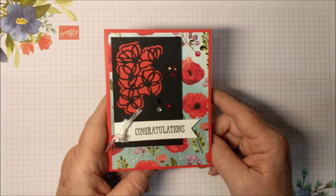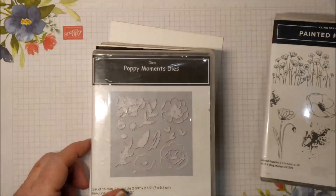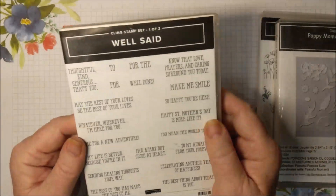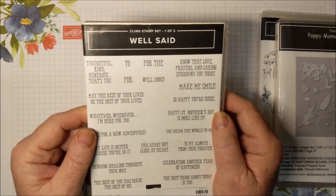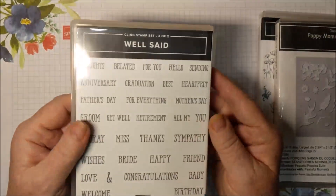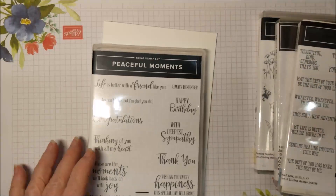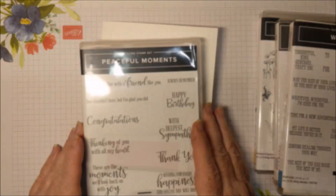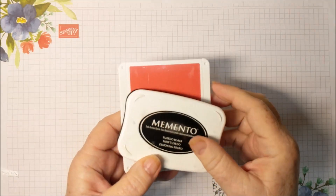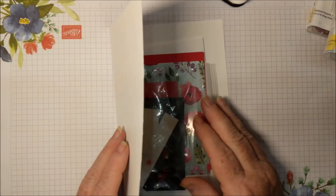It's time to put stamps, ink, and paper together. I'm using Painted Poppies and the Poppy Moments Dies. I'm using Well Said for this card — it has greetings for just about any possible event that you can think of. But you could also use Peaceful Moments. My ink is Tuxedo Black Memento ink and Poppy Parade. Plus you'll need these supplies.